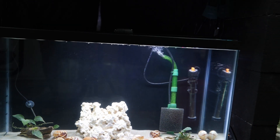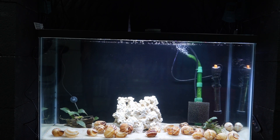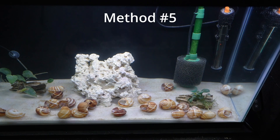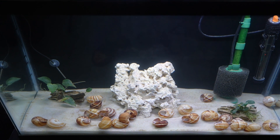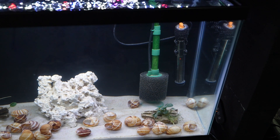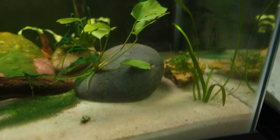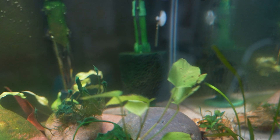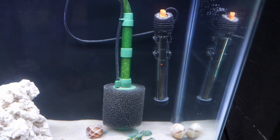Once the fish are in this tank, I'm expecting everything to get shuffled around again and the plants will get cleaned up. For the final method in my five tips, it involves taking a filter from a well-established tank and putting it into the new tank, which has a new filter that's not established and not fully cycled.